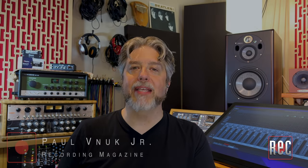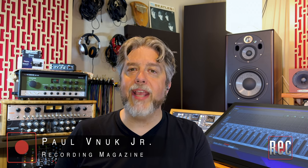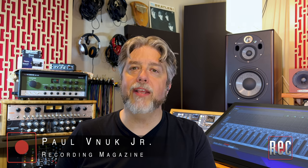Hello, I'm Paul Vinok from Recording Magazine. Welcome to our latest video review. Today we're taking a look at the Re-amp Station from Canada's Radial Engineering, which I originally reviewed in the December 2022 issue of Recording Magazine.